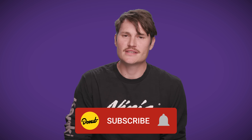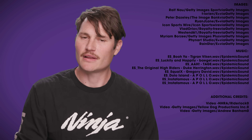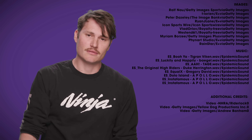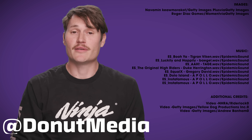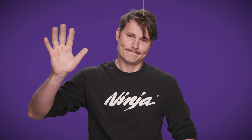Thank you guys so much for watching this episode. If you could hit that like button and subscribe button, that really helps us out. If you want to see more dragster content, leave a comment down below. Follow us at Donut Media, and follow me at Jeremiah Burton. Until next week, bye for now.